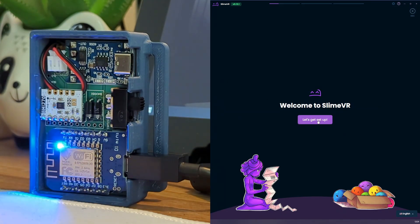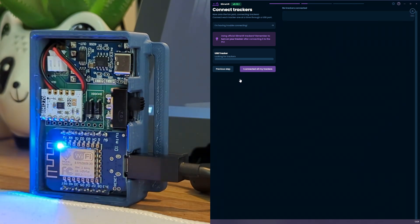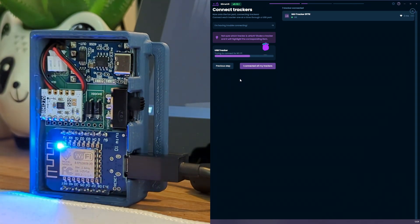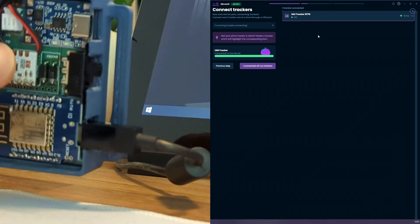In SlimeVR, I'll go to the setup wizard and click through and enter in my WiFi details. SlimeVR will now look for any USB attached trackers and send those WiFi details over. If SlimeVR is struggling to find the tracker, just try unplugging it and plugging it back in again. Sometimes you need to restart the tracker after a firmware flash before it'll start responding properly. Now we can see that the tracker is detected, and if I just move the tracker we can also see that we're getting a motion response from it as well. This is a good sign.